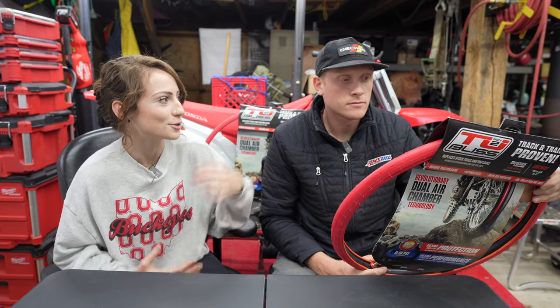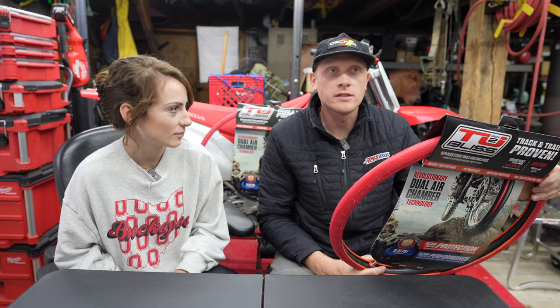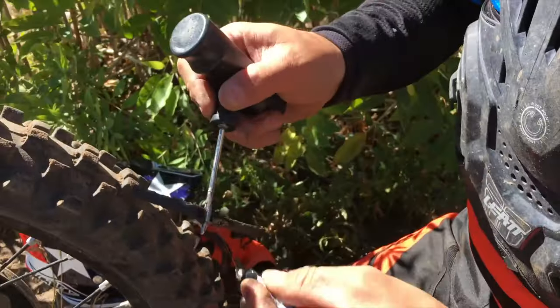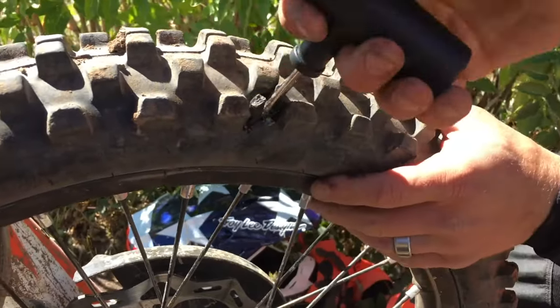I guess price and maybe installation — I feel like these might be a little bit easier to install. I know that these work; it converts the tire to no longer having tubes, so you don't have to worry about a pinch tube. But if you get a puncture you have to pull it out and patch it, versus the tubeless system where you can plug the tire. You keep a little plug kit with you — it's a foolproof system as long as you install it right, and it's a lot more convenient to install a plug than it is a patch.